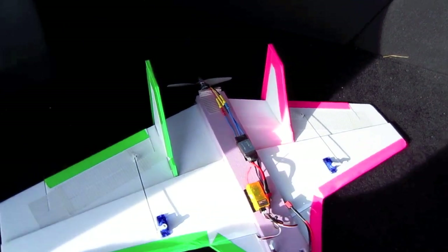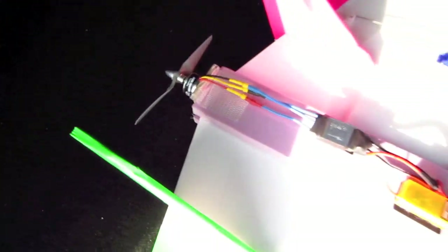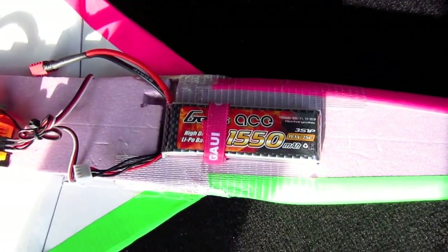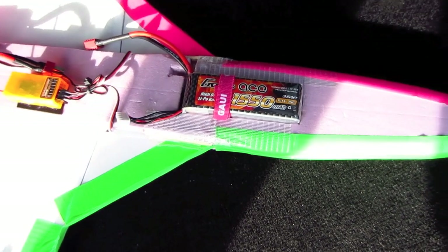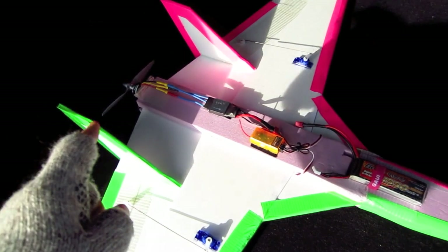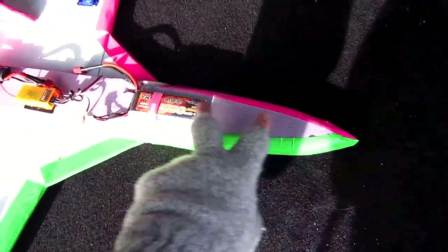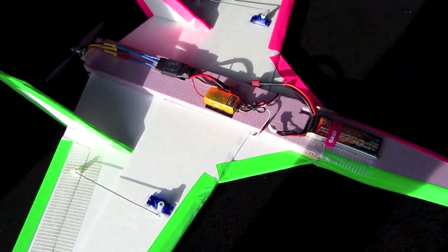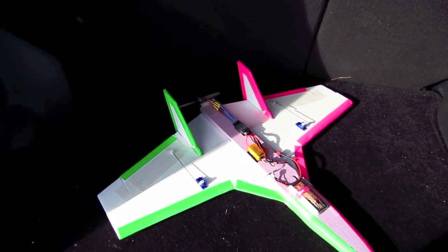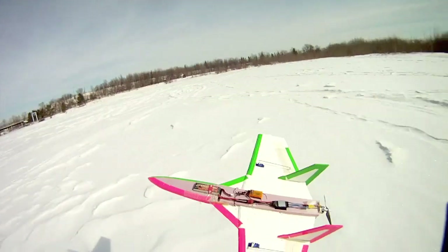I'm using a Micro Jet Version 3 in the back with a 6x4 prop, a 30-amp ESC, and a 1550 Genzase three-cell battery up front. The extended fuselage is nice because you can put a bigger motor in the back and move the battery forward or back to get the center of gravity correct. I haven't flown this yet — I'm going to do it right now, and if it works out I'll put the specs below.